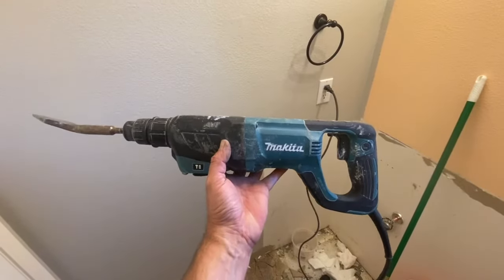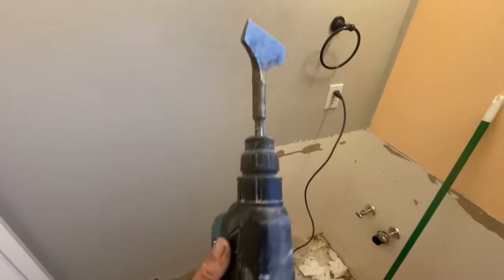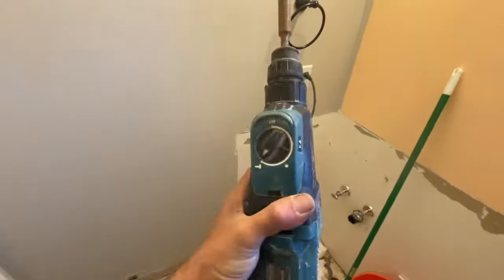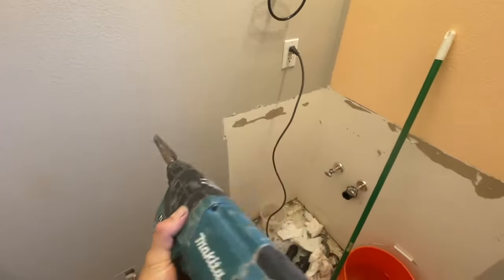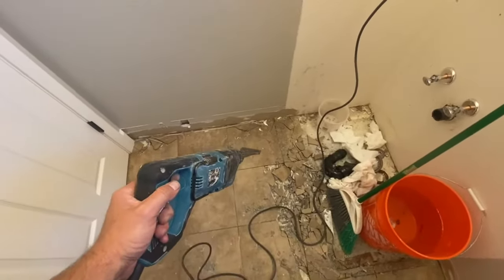Next we're going to take a rotary hammer — I have a Makita rotary hammer — and we're going to put a chisel bit in it and set the hammer to the hammer setting so it doesn't spin like a drill, and we're going to use this to chisel up the tiles.